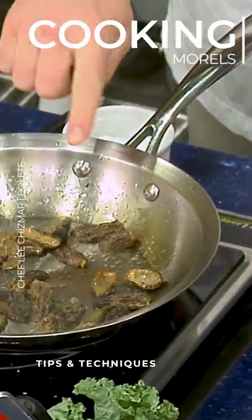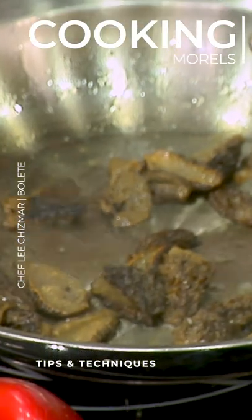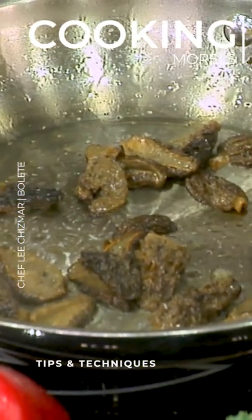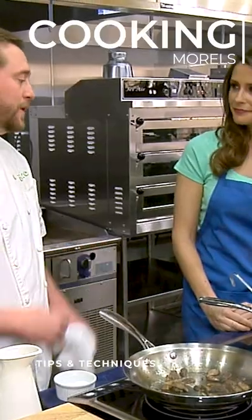We're just gonna cook these until we're starting to get some nice golden edges. They cook pretty quickly — you can smell that there's really nothing like it. It's kind of that really earthy, nutty aroma which goes really nice with the rice.